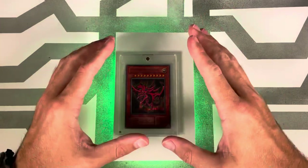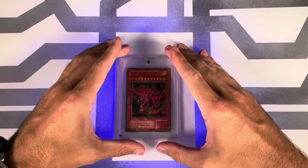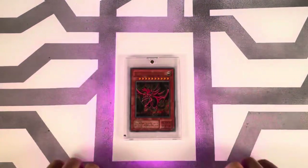All right, guys — that's the first 11 Slifer releases between Japanese and English versions. I hope you learned something here today, and I'll see you at the table next time. Ciao, mi familia.